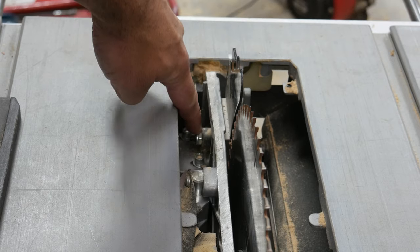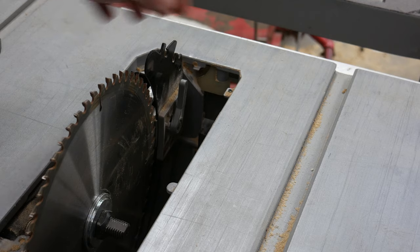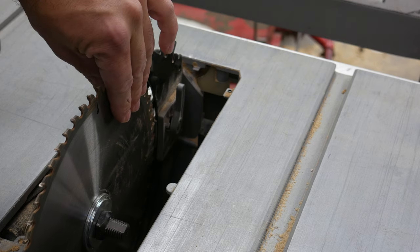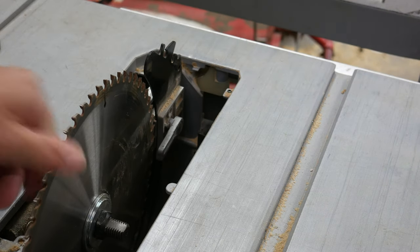There is a nut right back here that you could remove if you wanted to remove this whole piece. But if you just want to temporarily release it, you just pull up on this piece right here — that'll give you clearance to remove the blade. That's it. If you do that you'll be able to take the blade off. Thanks for watching.